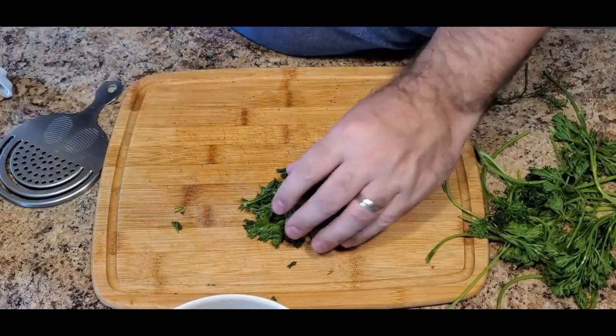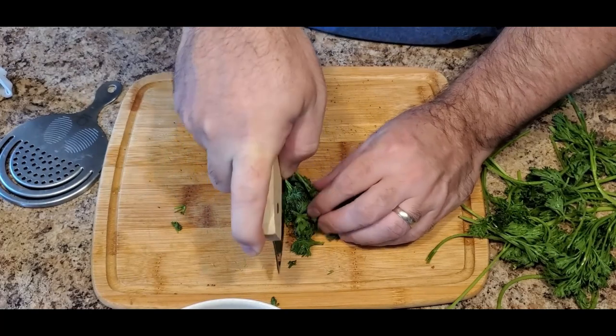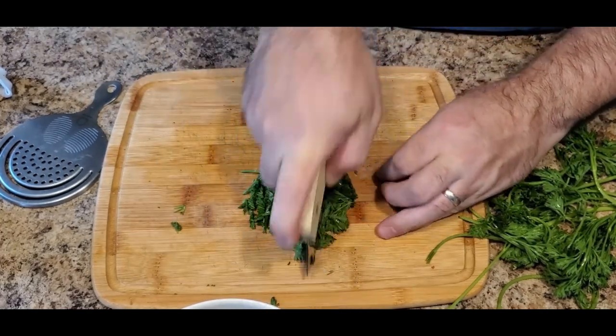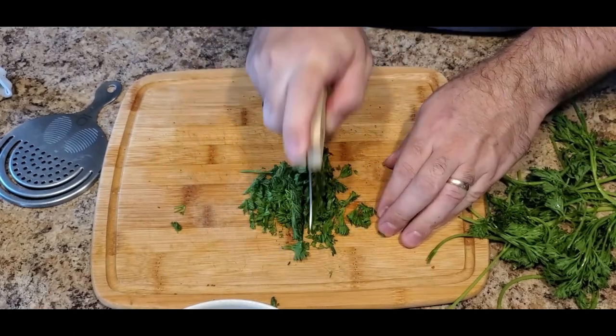While I'm chopping up this parsley, I did want to talk about how versatile chimichurri is. You can put it on pork, you can put it on steak, you can use it as a dip, you can use it as a salad dressing. You can put it on hot dogs, you can put it on hamburgers. The possibilities are just endless.